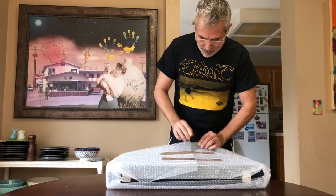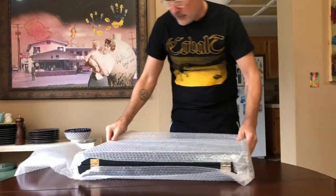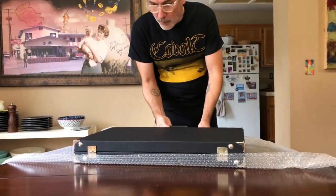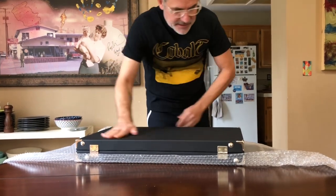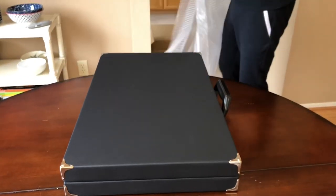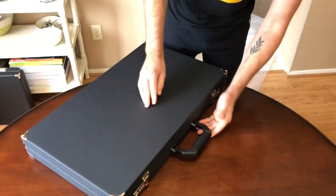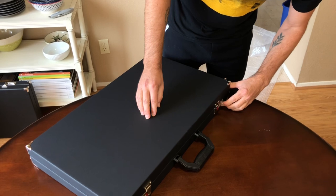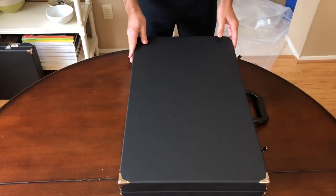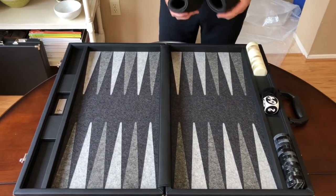Like the other board I recently unboxed, this is very well packaged in bubble wrap. It's got stainless steel corners and a long board. It has a solid, somewhat angular handle which is kind of an FTH signature in my mind, along with stainless steel blocks.